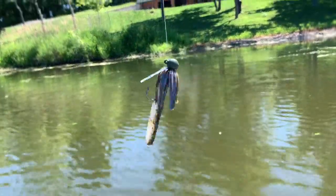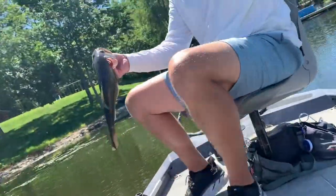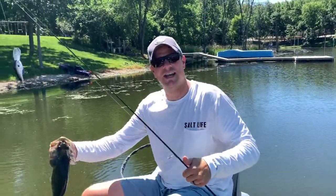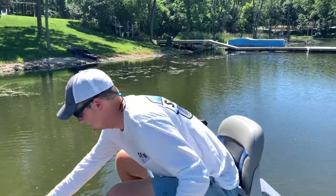I'm just throwing a little rattling ned, a little finesse jig. Jake's got a deeper diving crank. We're starting to hammer a little bit — we've been here about 10 minutes and we've already got a few. Here's a little release action for you guys.